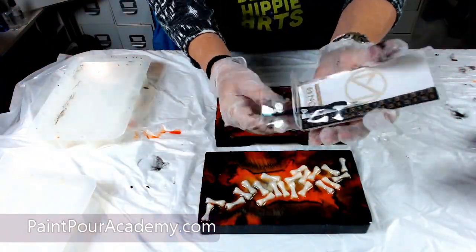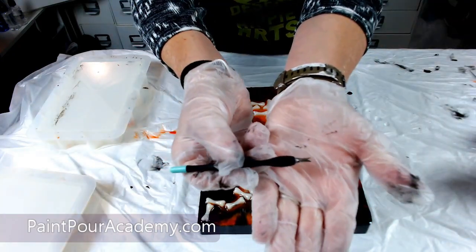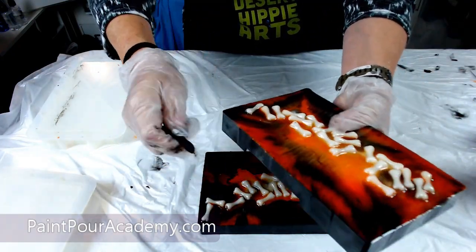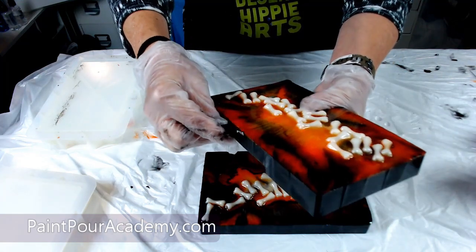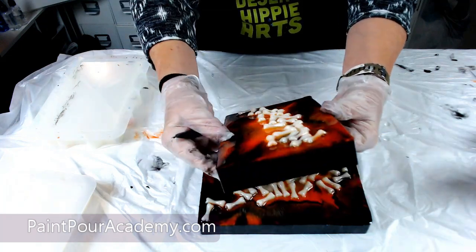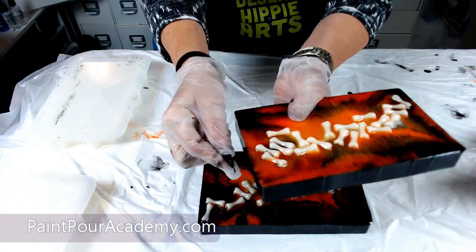I am using a cuticle trimmer to shave off the rough edges of the resin from when I overfilled my mold. This cuticle trimmer is super handy and super easy to use and gives a clean finish to the purse pieces.